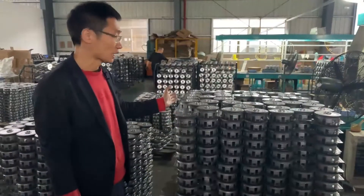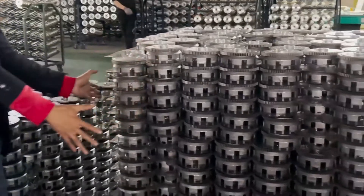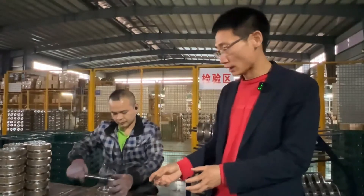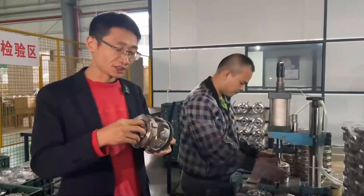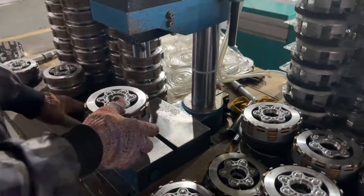These are the finished product stacking locations for completed clutches. Here is the clutch screw assembly area. A torque wrench is used, with each screw tightened to a fixed torque of 11 N·m.